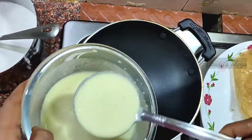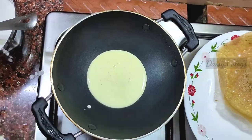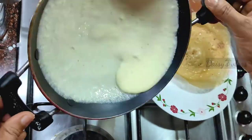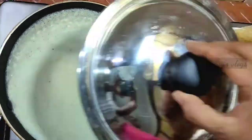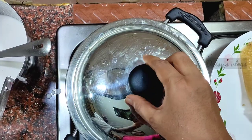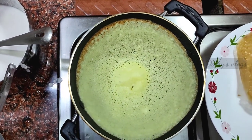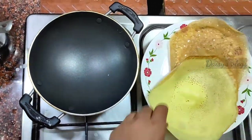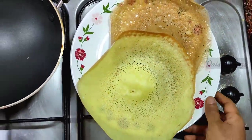Now the pan will be cooked. It's got a lot of bread. Let's put the bread.